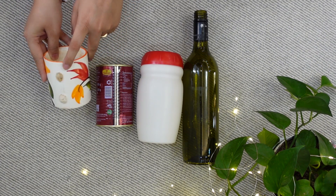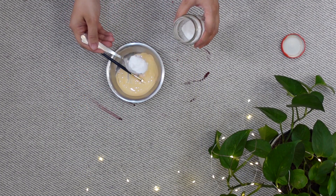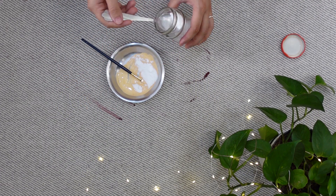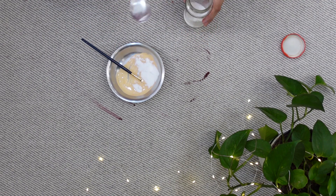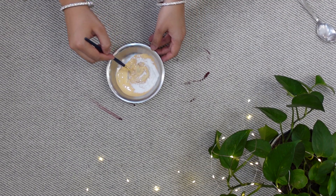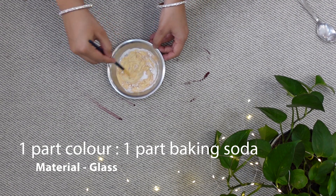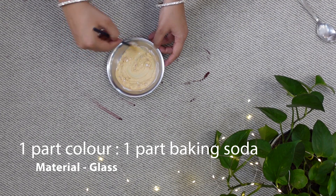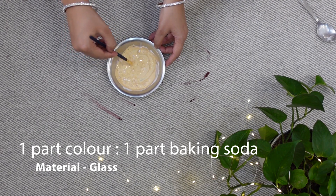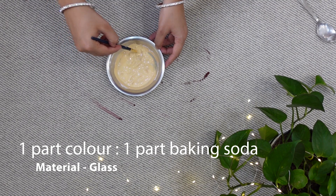This is a broken ceramic mug. I have mixed a spoon of acrylic color — you can take any color of your choice; I have made a beige color here. I am adding baking soda in equal amount, a ratio of 1 to 1. We have to mix it well, and this is the consistency that we will get.